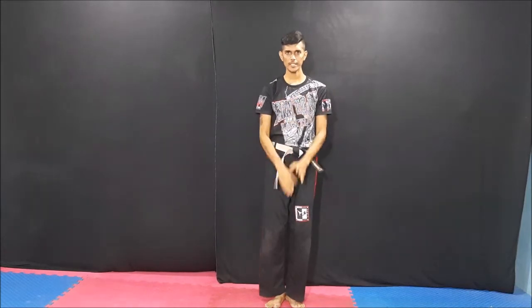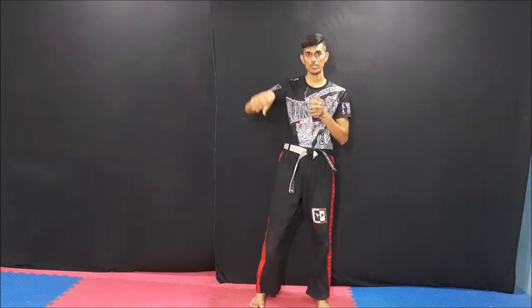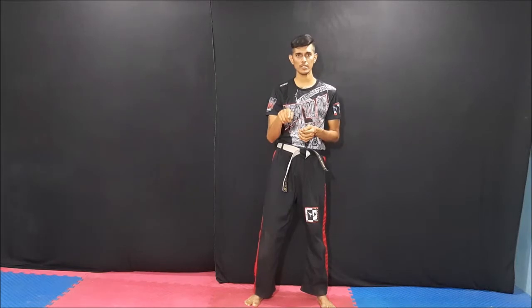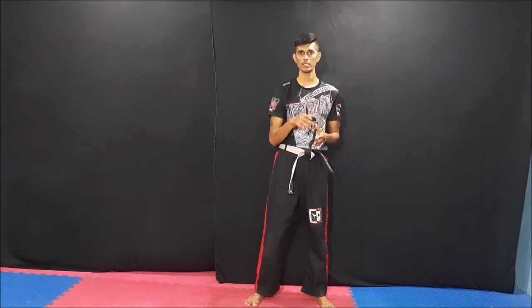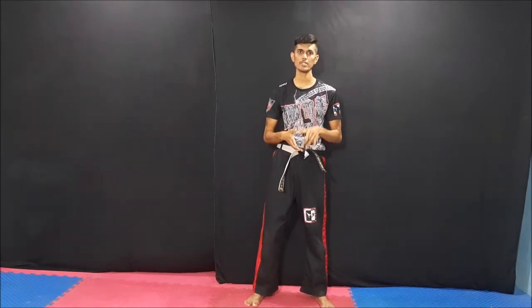Hello, I am going to show you a hook kick. This is a very important kick. This is a spinning kick. This is a style kick, a kick style. This is a hook kick. This is a spinning kick.